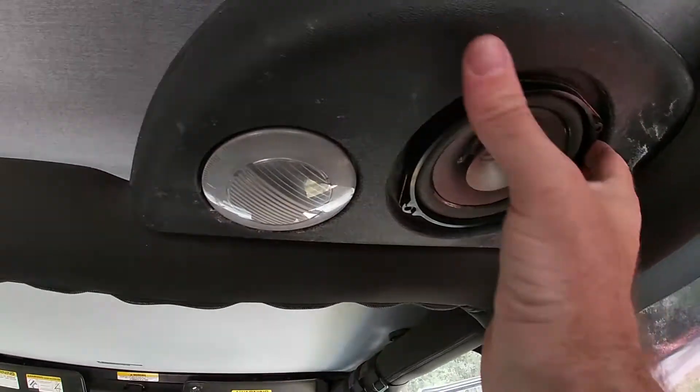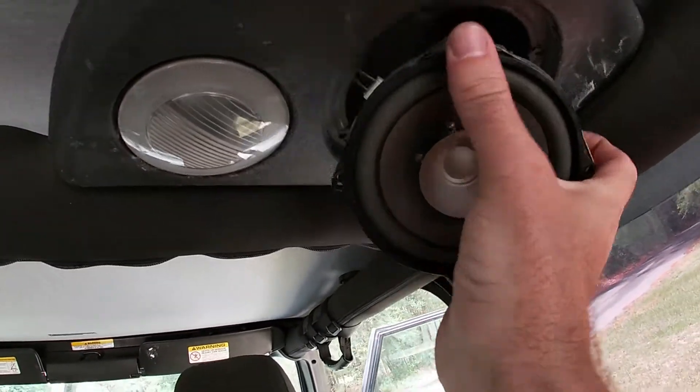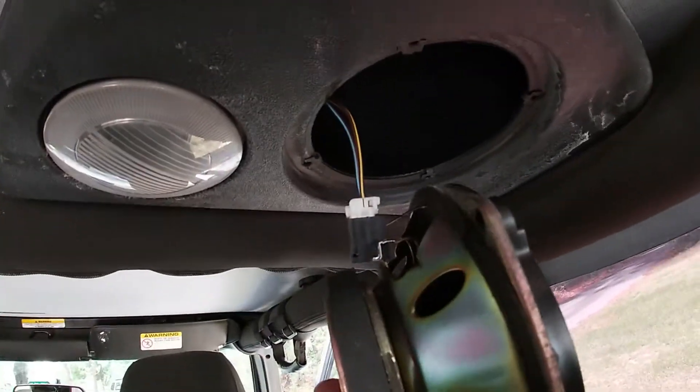Got a little sticky tack on it — there we go. And our plug.